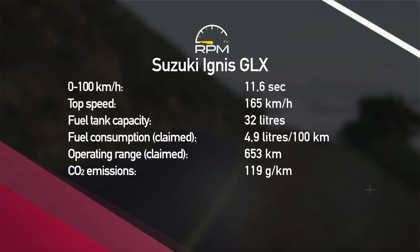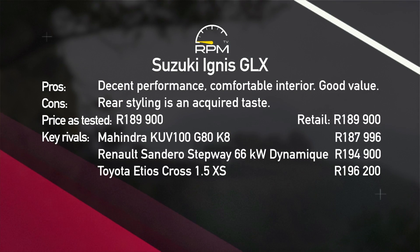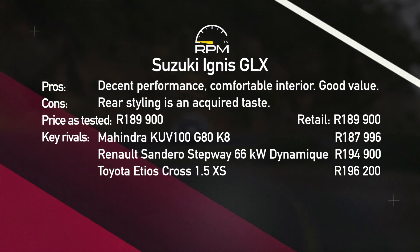The Ignis GLX offers a comfortable, enjoyable drive, a well-specced interior, and good value. The rear styling may be an acquired taste, but overall it is a very good package.